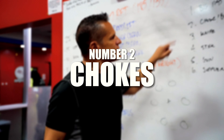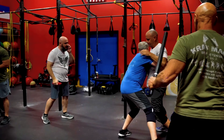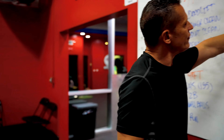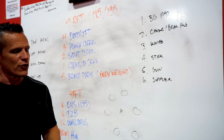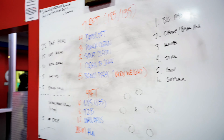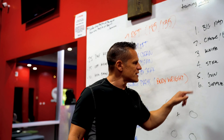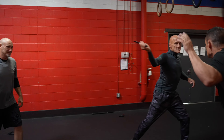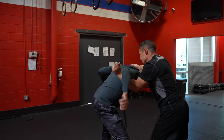The second person is empty-handed, focusing on chokes and bear hugs. Third is the knife person wielding a soft knife, and fourth is the stick person using a soft stick. Fifth is the gun person. The sixth is the supplier — they hold one knife and one stick, and during the drill they'll chuck a weapon out for the person in the middle to grab if there's an opening.